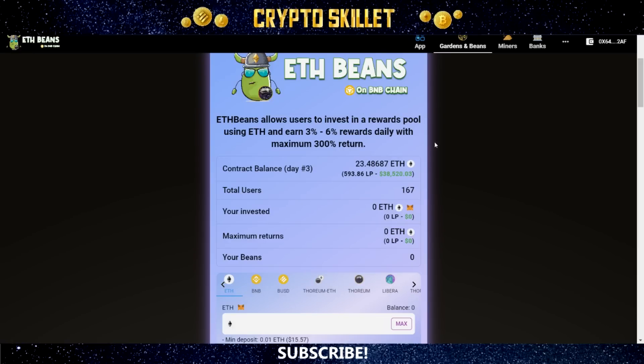This is on the Binance Smart Chain. No matter which token you choose, your deposit is automatically converted into the Thorium ETH LP and sent to the total value locked. In exchange for your deposit, you receive beans, which is the source of the passive income you generate. This is very similar to how it works with BUSD Garden and BNB Garden V2, and you'll see more about why this is an advantageous system in just a moment.